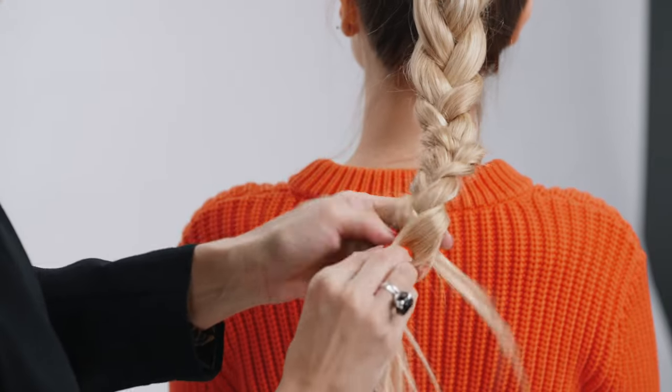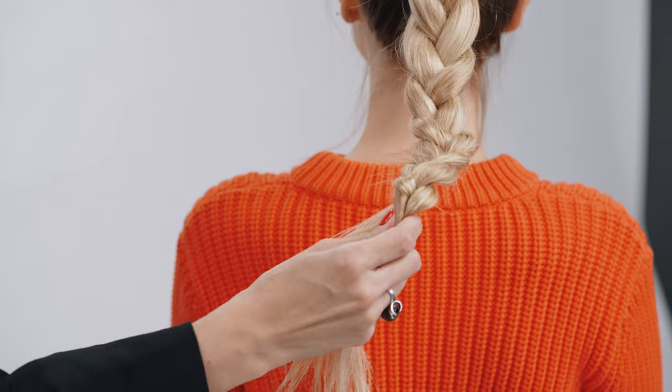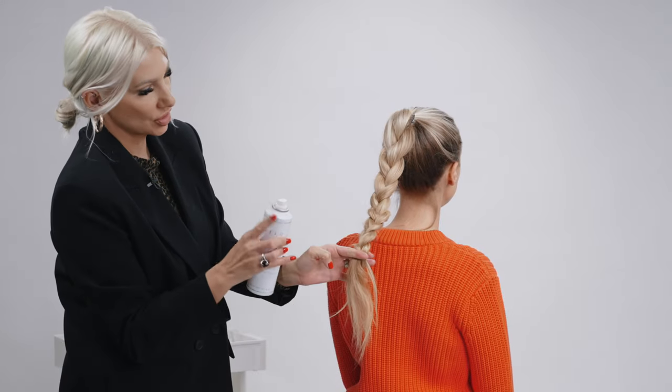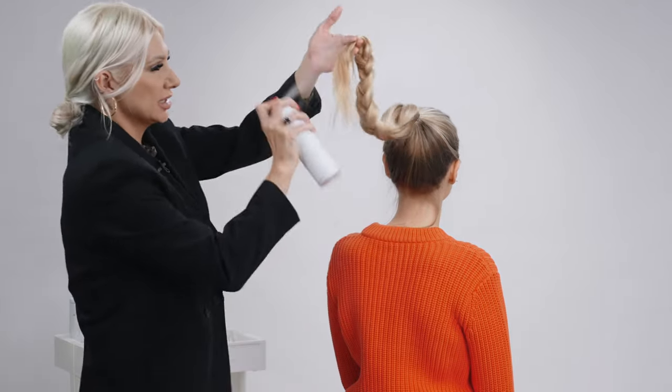Now that we're getting close to the ends, we are going to take the Shine Spray by Air Professional and we're just going to spray it on the braid. This is really going to allow the hair to move up because we need to create a little bit of slip. So we're spraying that.